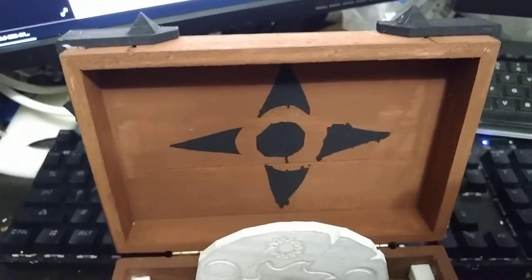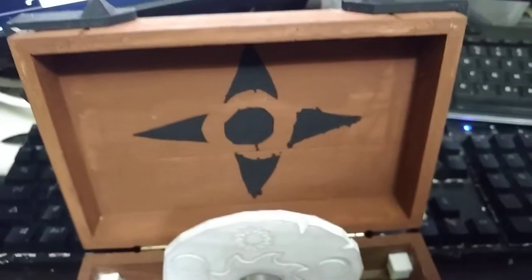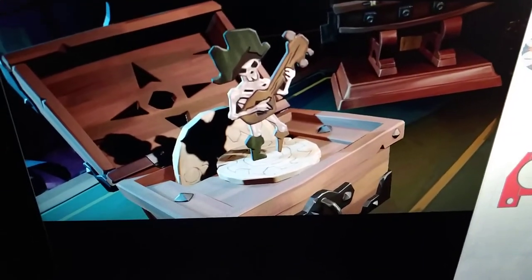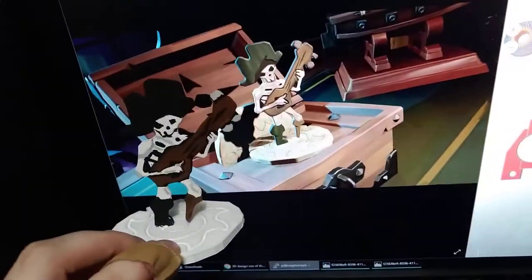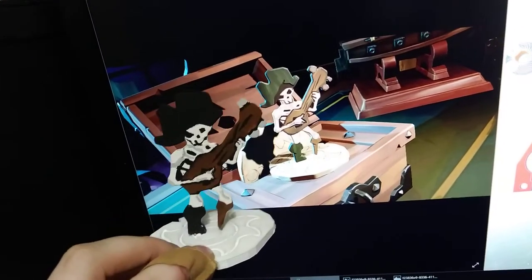I stenciled and painted the top. In the game it looks like it's cut out, but I couldn't do that kind of detail on this box without it falling apart, so I just painted it. All the corner brackets were printed and painted by me — I think they came out pretty well. It's hard to capture the cartoony style, but it ended okay. The skeleton itself is a bit tricky, but I matched it about as well as I personally can. I'm not an artist, but it came out okay.